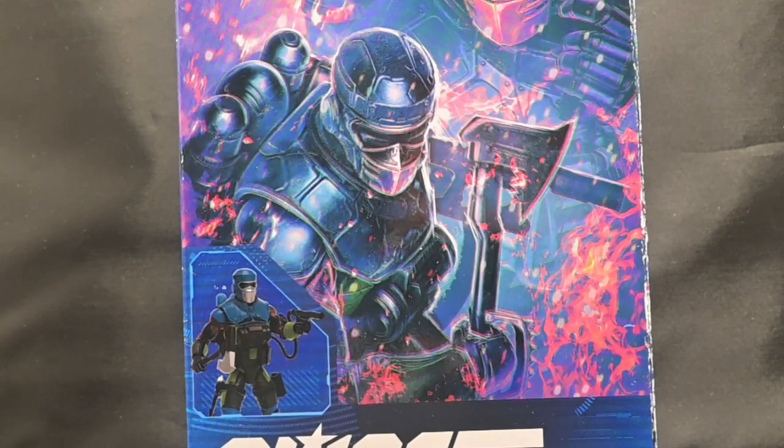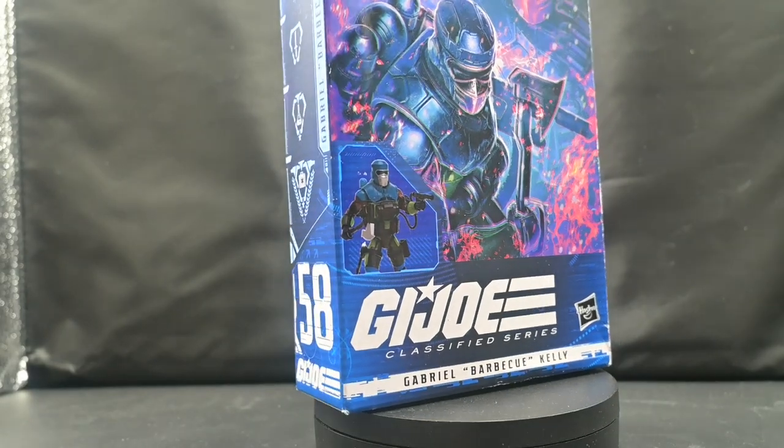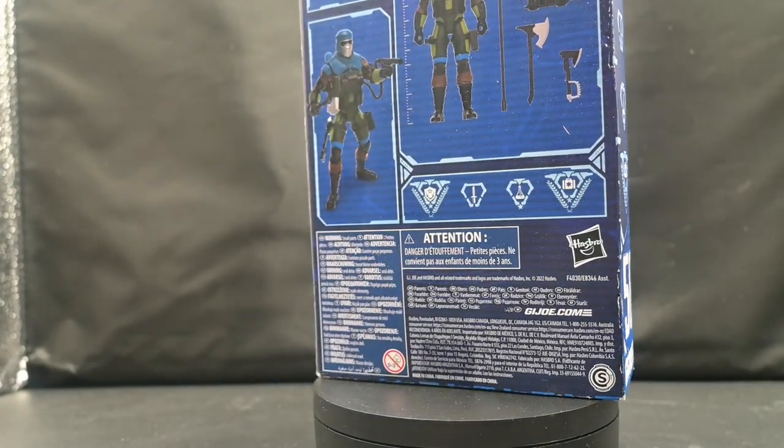Hey there, Toy Amigos! Do you smell barbecue? Our firestorm of a review for Gabriel Barbecue Kelly from the G.I. Joe Classified series.